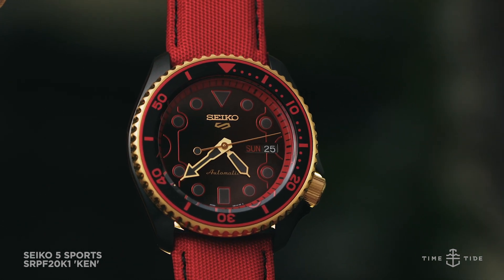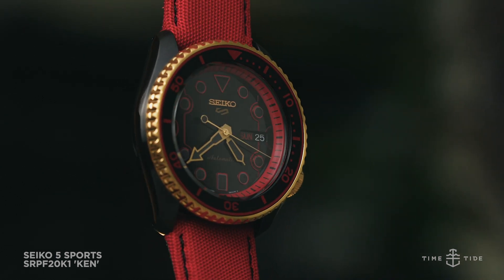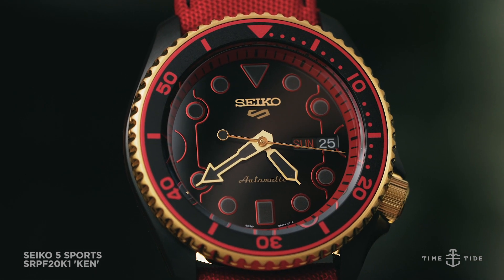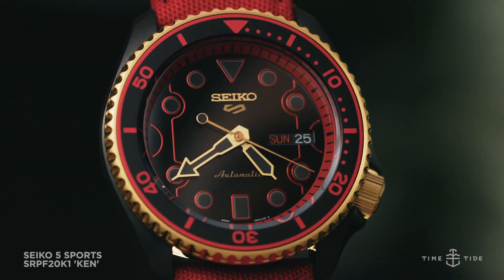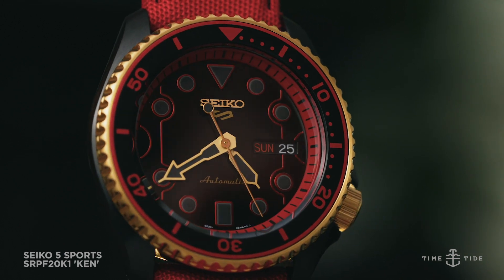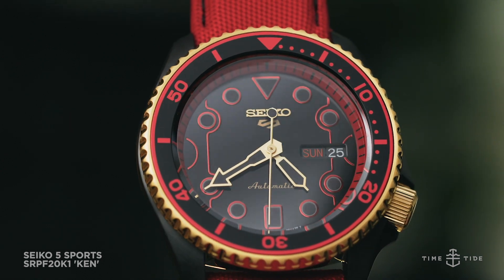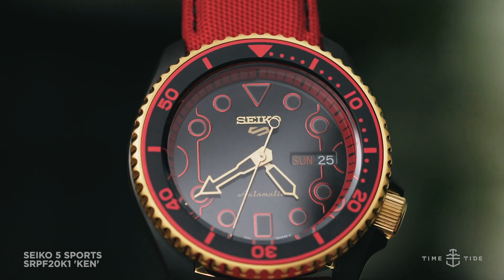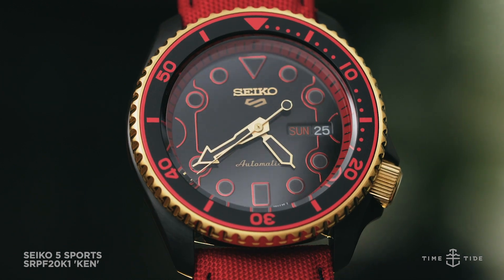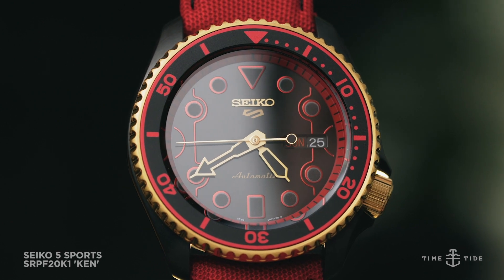In a subtly charming touch, they've even printed the fictional master's foundation crest in gold on the strap's inside. Like the rest of the limited Seiko 5 Sports Street Fighter collection, the watchmaker is only producing 999 examples of this timepiece. The Seiko 5 Sports Street Fighter SRPF20K1 Ken has a recommended retail price in Australia of $695 and is available from both Seiko boutiques and authorized dealers.